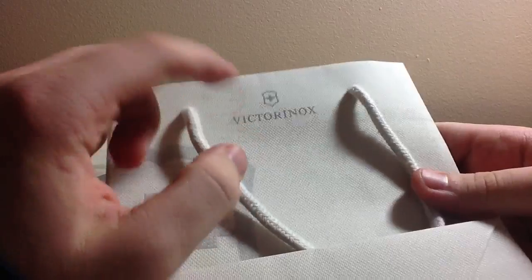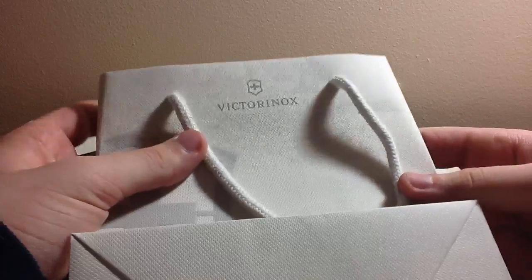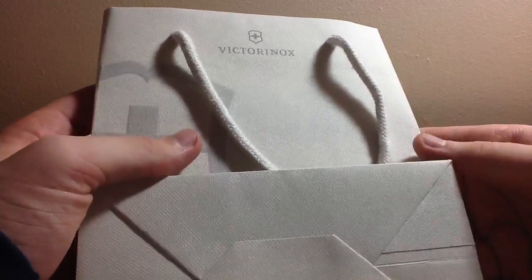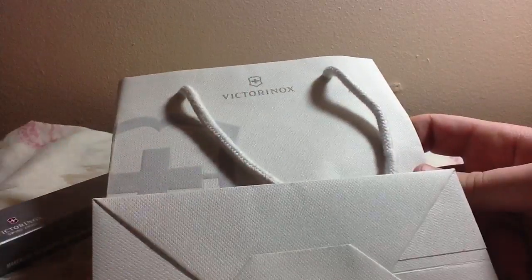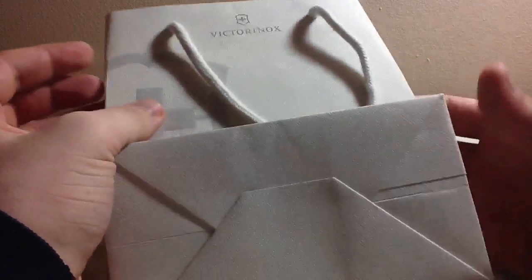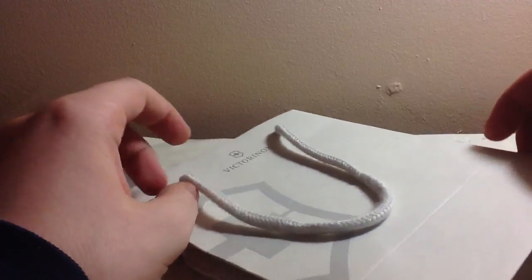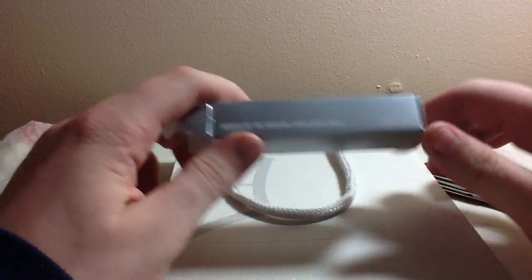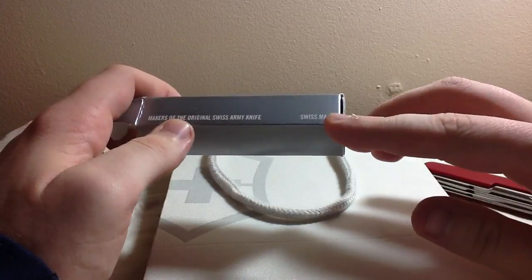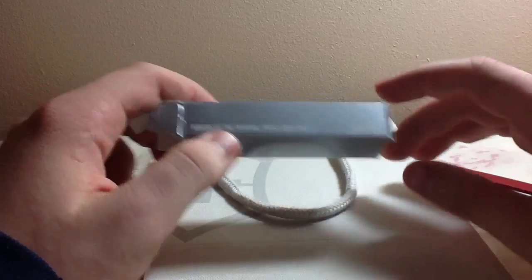Victorinox is, I think, the only company that still makes Swiss Army knives. There used to be two, but this company bought the other one. They've been making Swiss Army knives since the late 1800s — Swiss made, makers of the original Swiss Army knife.